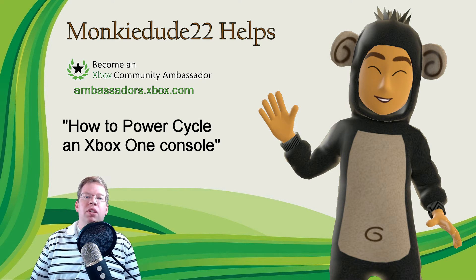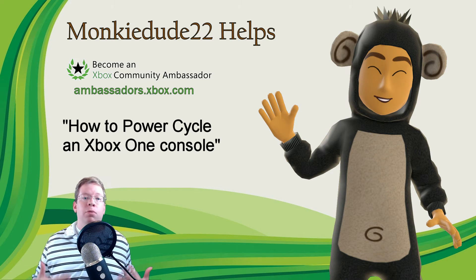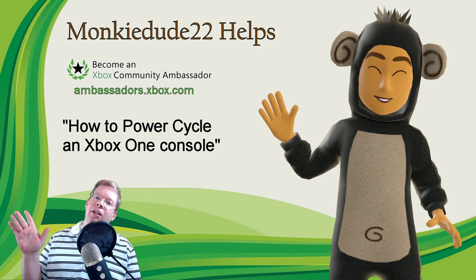I'm MonkeyDude22 as part of the Xbox Ambassadors program. If you're curious about the Ambassadors, ambassadors.xbox.com — you can earn some experience, some great rewards, and you help out your fellow gamers in the process. Have a great rest of your day and I'll see you on Xbox Live.